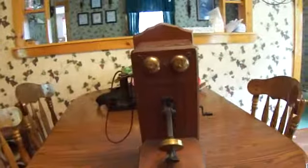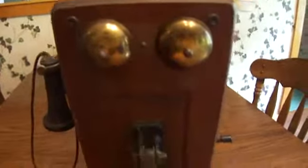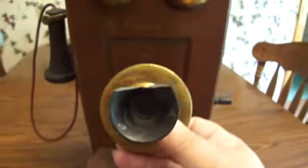Here we have an old, old phone. It had a little thing right here, so it would hit and make the noise. And here where you would speak and everything.